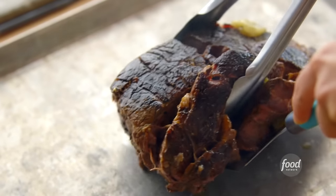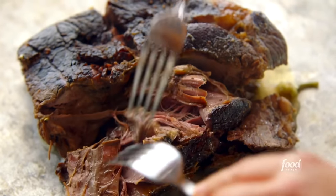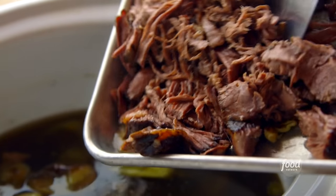Look at how tender and fall-apart that roast is. Now just hang tight while I shred, assemble some sandwiches, and broil them. First I'll shred the beef — how delicious does that look? Then put it back in the slow cooker and start assembling the sandwiches.